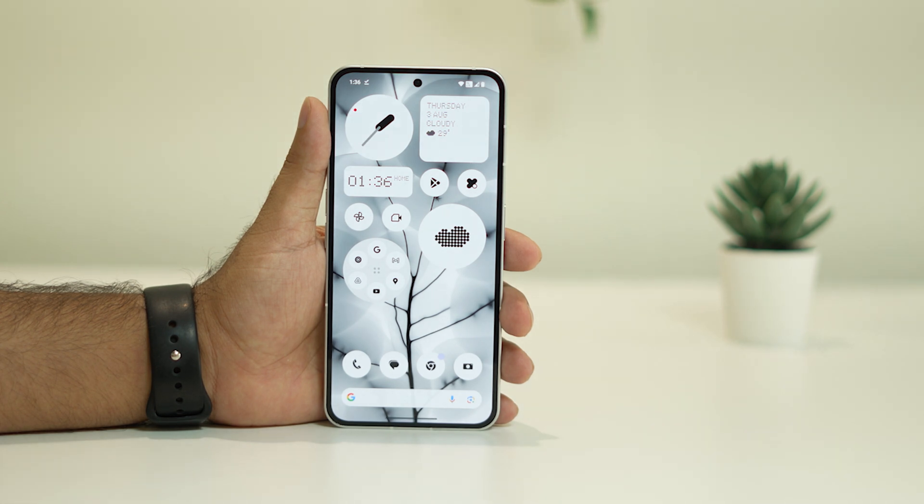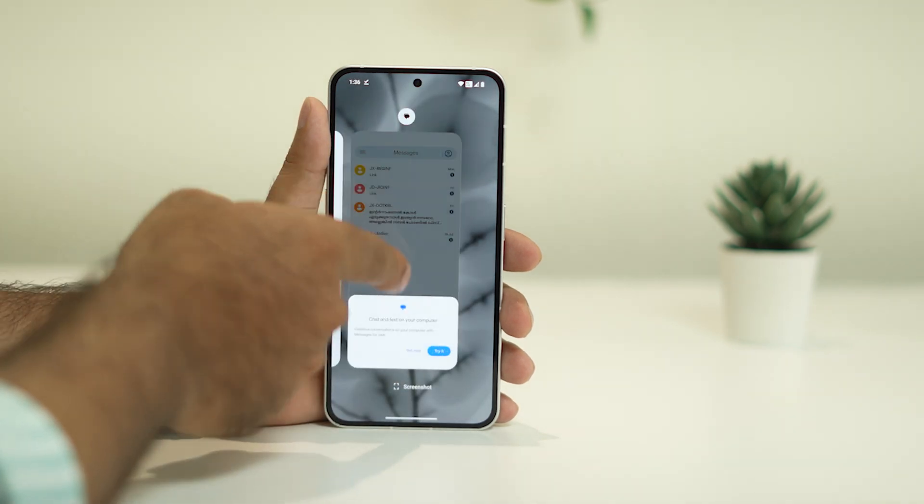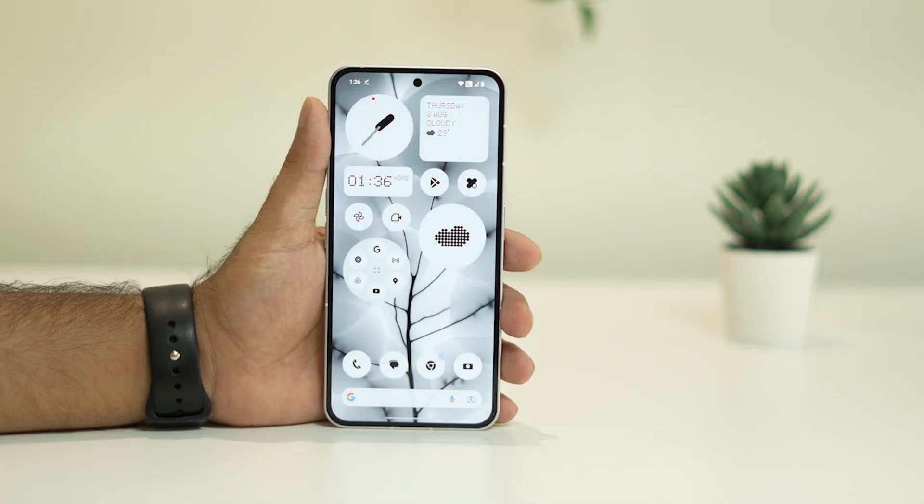These background apps are causing one of the main issues for overheating. What you need to do is throw all these things away — swipe them off. Once done with this, follow the next instruction.